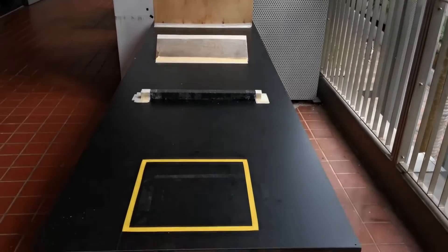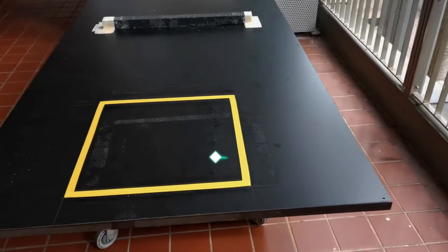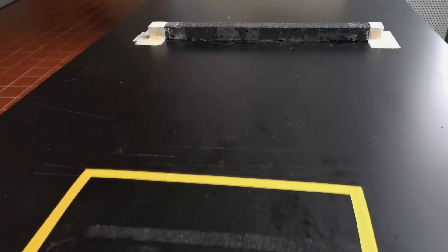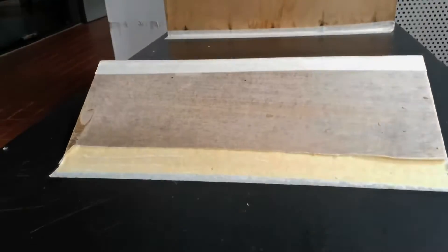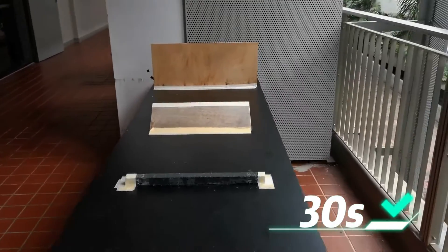We were tasked to design a robot to pass through this obstacle course. Starting at this yellow square, our robot has to overcome this 3cm tall rectangular bump, go over this ramp, stop before this wall and launch a ball across it. Everything has to be completed successfully within 30 seconds.